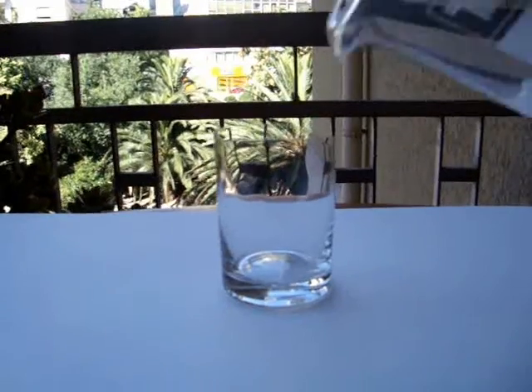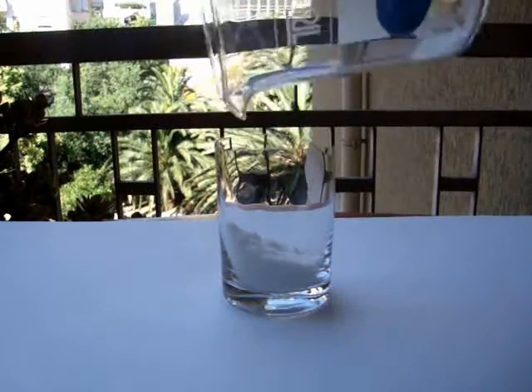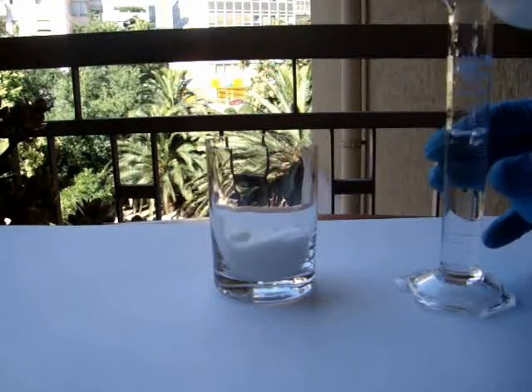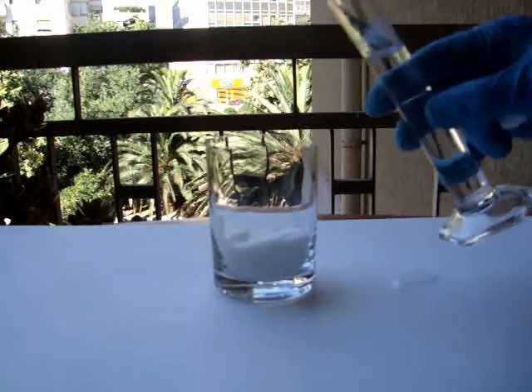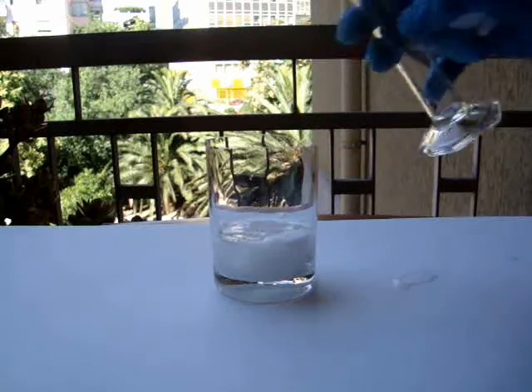With a spatula, put about 40 grams of a nitrate salt. I am using potassium nitrate, but you can also use another nitrate salt, like ammonium nitrate. Put the salt in a glass container, then add 25 mL of water and try to dissolve as much as you can.